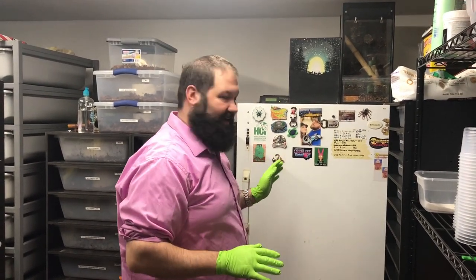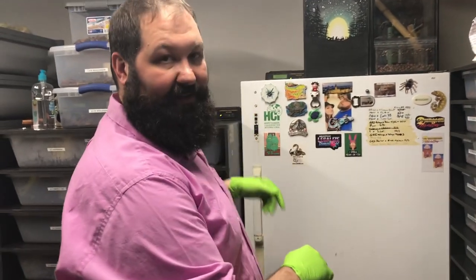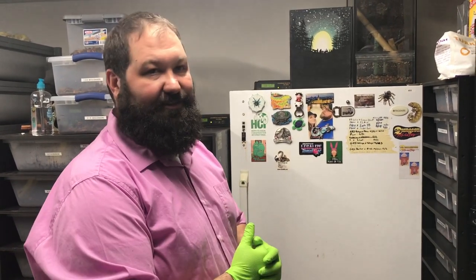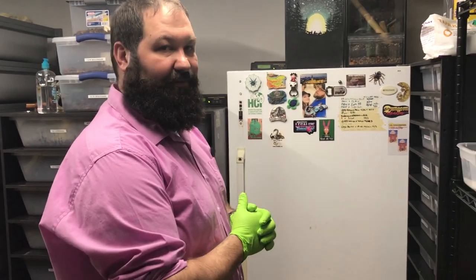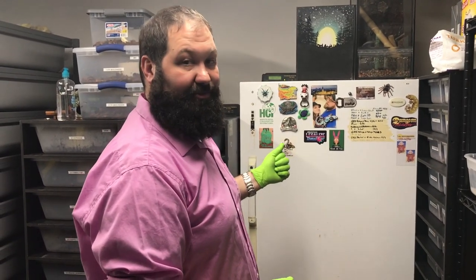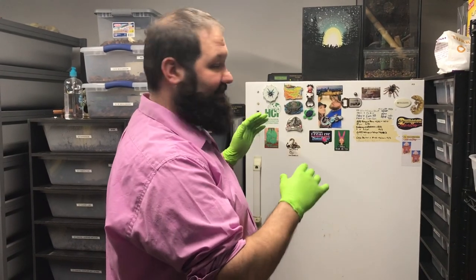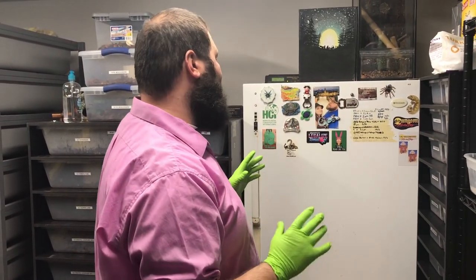First off, I just want to point out we use an old refrigerator. We got it for free actually, and sometimes you can find these on the side of the road or on Craigslist for really cheap. You want to make sure that you take care of it, clean it up real good, make sure that it has a seal that works really well and isn't damaged. Sanitize everything inside and out, leave it open for a few days — you want to be very clean.